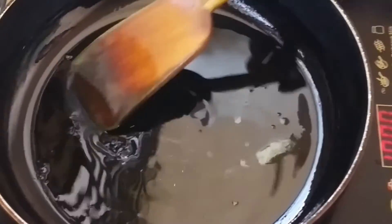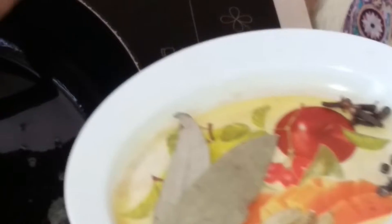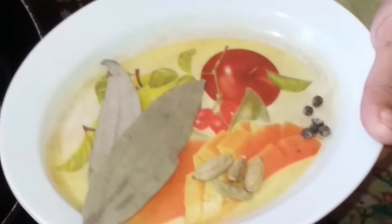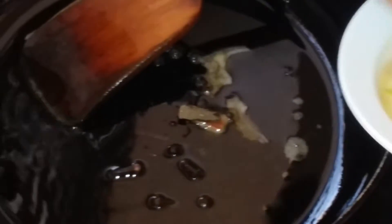Now we are going to add a little bit of salt. We are going to add a little bit of salt with sardasang.